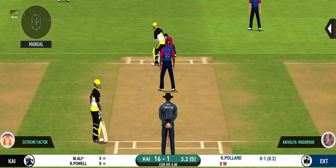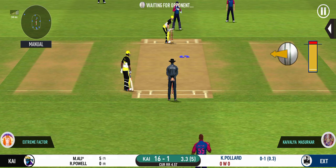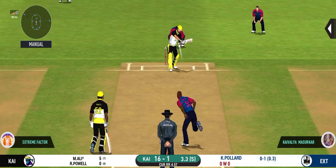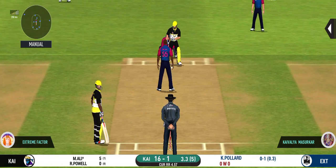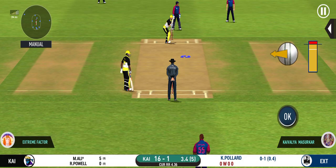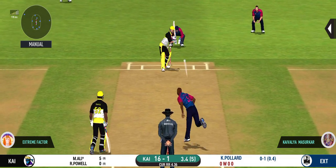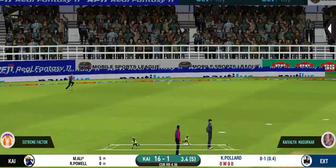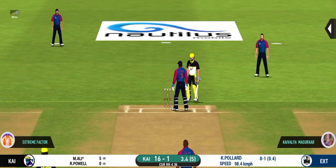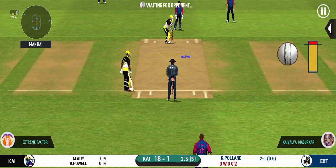He has been ruthless against the fast bowlers in this series. That's nasty — batsman looks uncomfortable there. I just sense a slower ball coming. They need to find a way to keep the scoreboard ticking. Running the first one hard and it's only a one. Batsmen are always looking for extra runs. That is excellent running between the wickets. They need to switch gears to stay in the game.